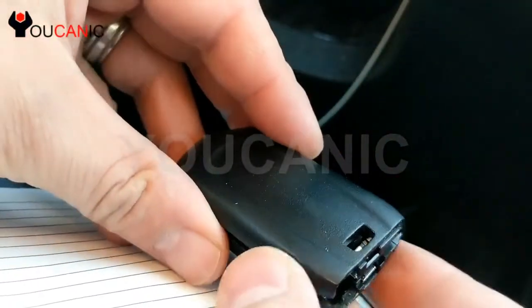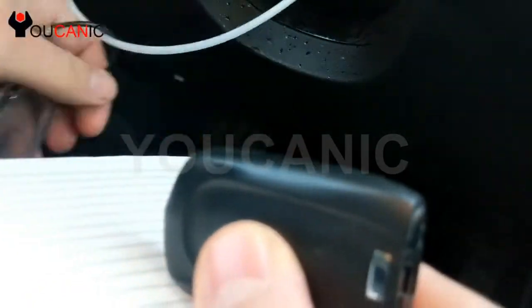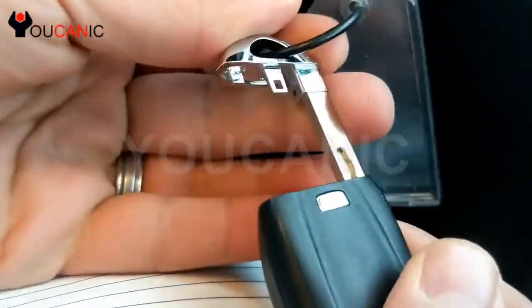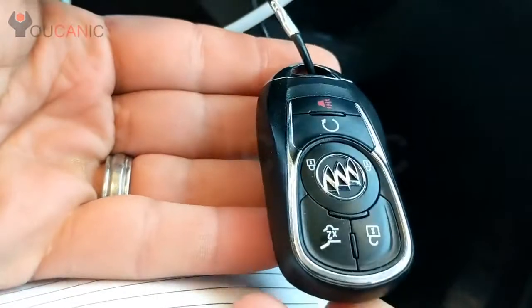Then you take the case, push it together, and then you take the metal key and insert it, and that's it. Thank you.